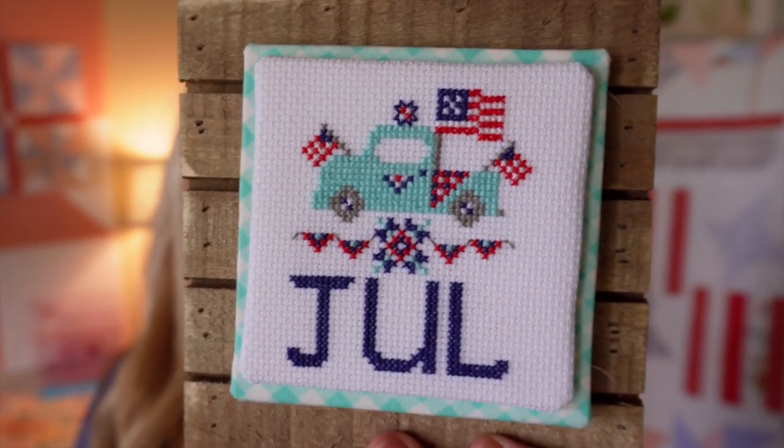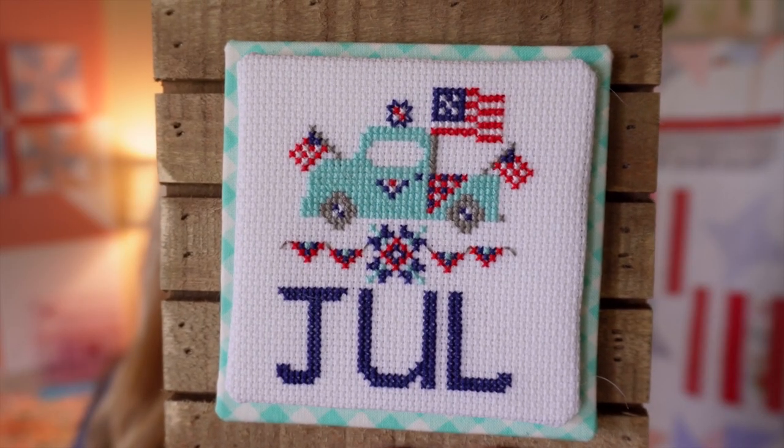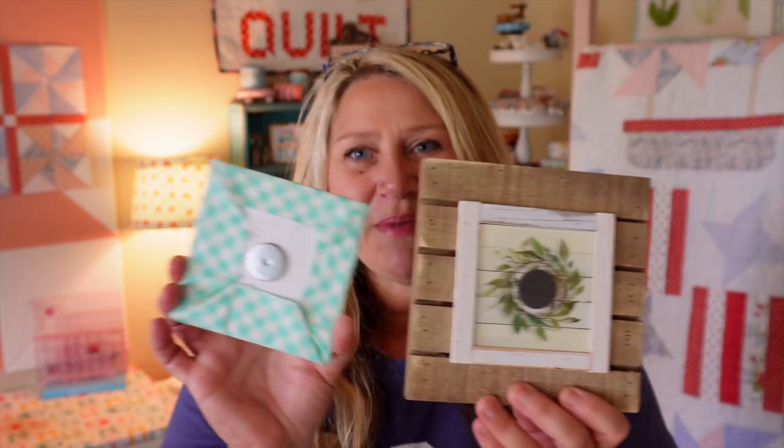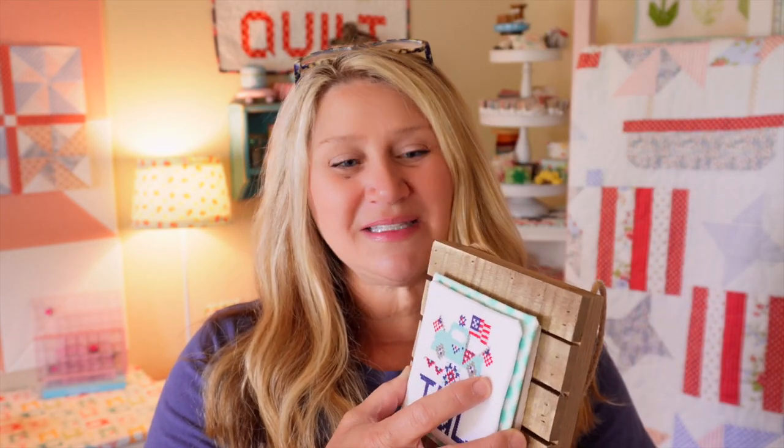This truck was really fun. There are a lot of cute little flags on there, a little checkered quilt hanging off the back of the truck, and then the July month. My cross-stitches are just magneted on the back, so every month I just swap it out and keep using the same backing — it saves a lot of money. This comes in paper and PDF format for the whole bundle; individual trucks are just PDF.